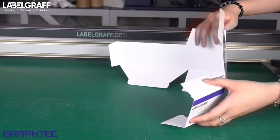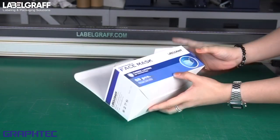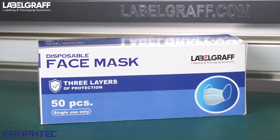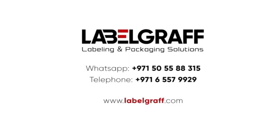By choosing the Pro 9000 series and FCX2000 flatbed cutter, your clients can't resist the appearance of your packaging boxes and products when their eyes come in contact with your product. To know more about full digital label printing and finishing solutions, visit www.labelgraph.com.